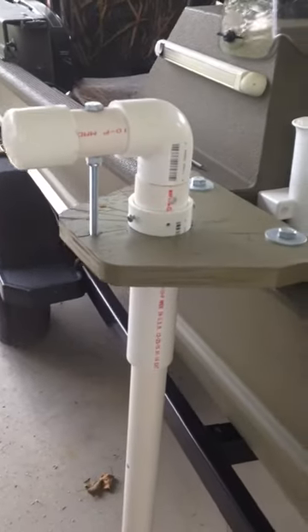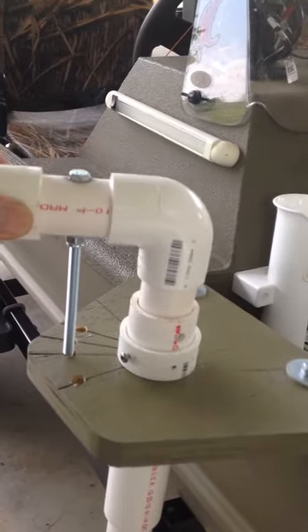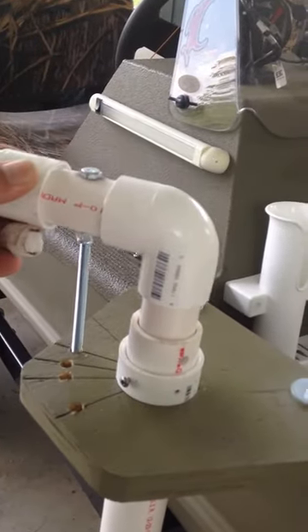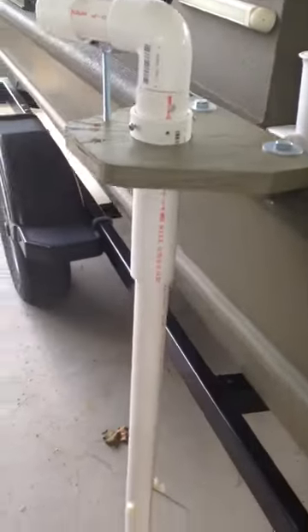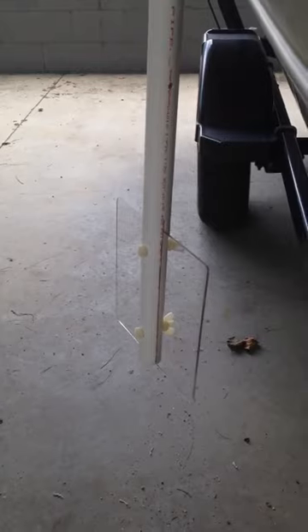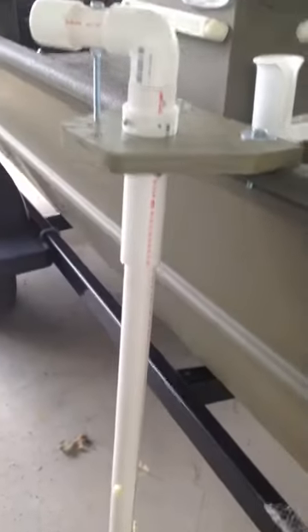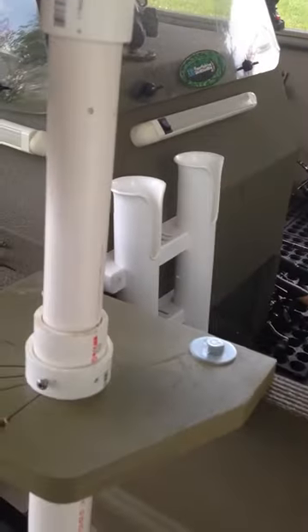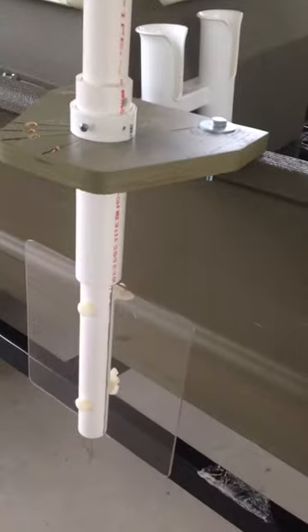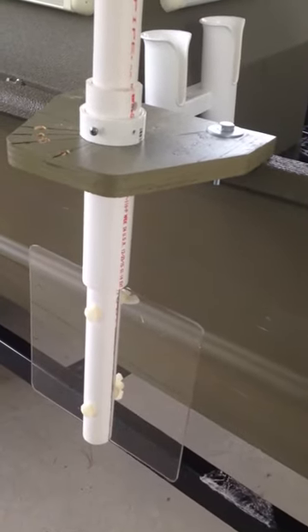I can adjust it and reduce the drag by turning it back, all the way back to this position. As you can see, it reduces it quite a bit. Then I can pull it up and store it in this position right here to get it out of the wake.